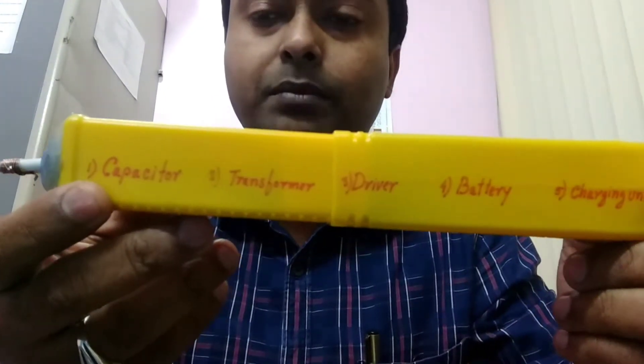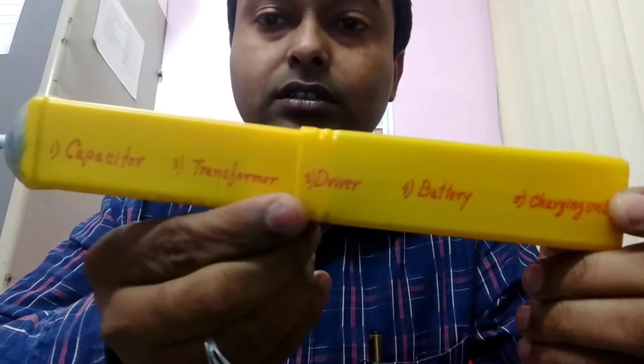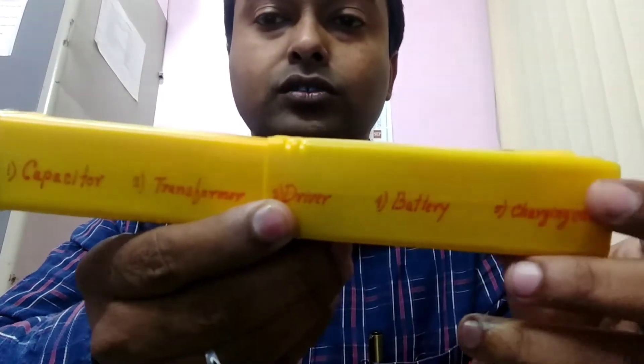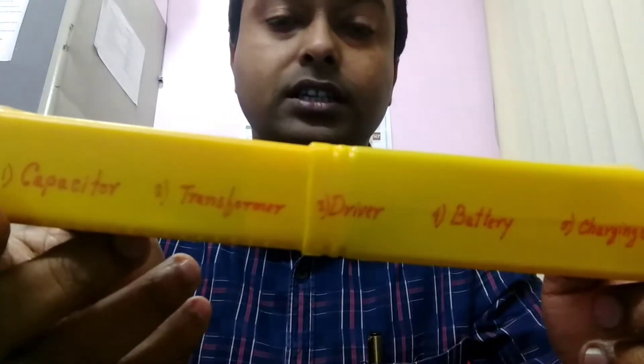So it basically consists of 5 parts: the capacitor unit or the capacitor bank, transformer, drive, battery, and the charging unit. So I have installed them as mentioned.